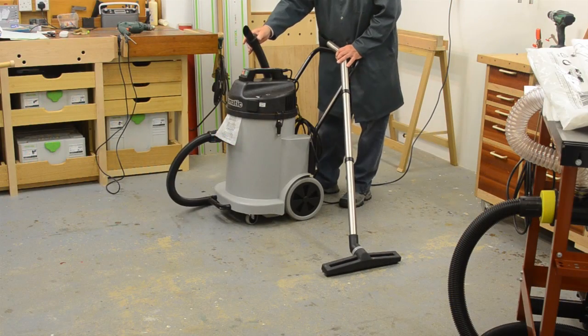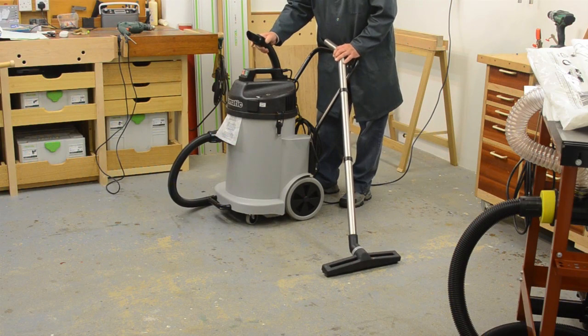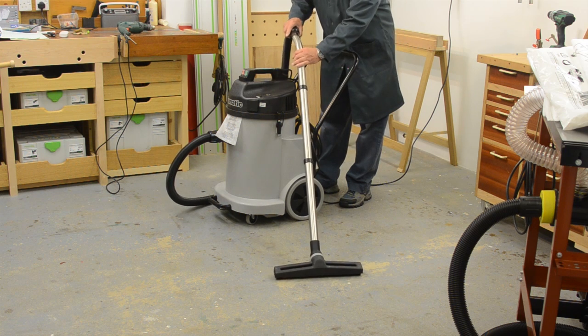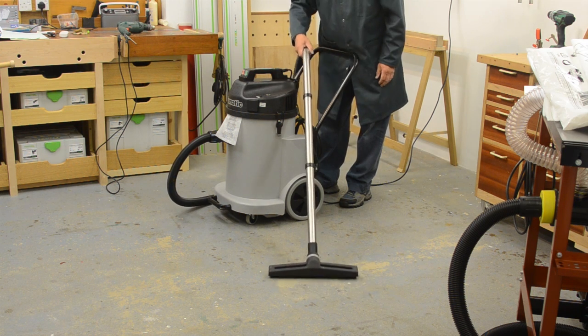Now this is the standard hose provided with the kit, and also provided with it is the sweep up tool which connects very simply onto the end of the standard hose like so.